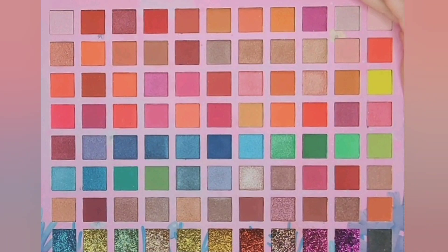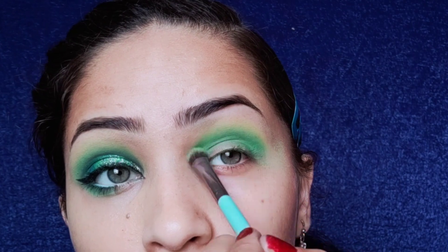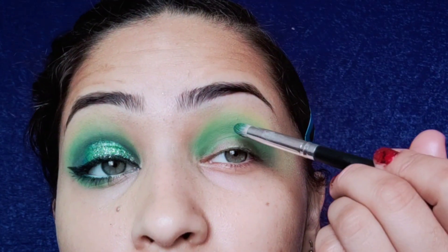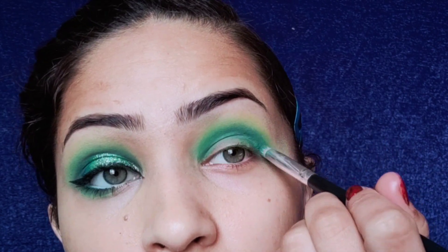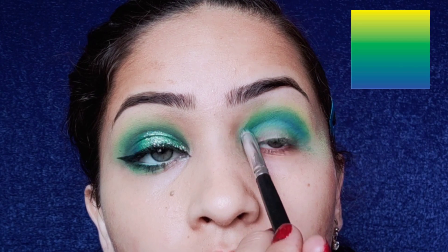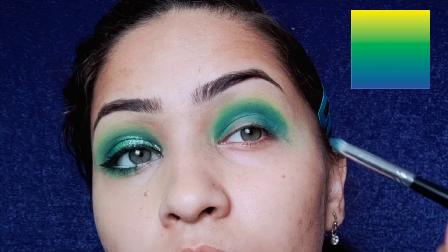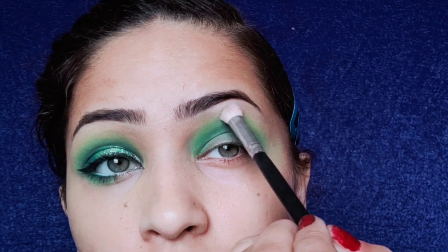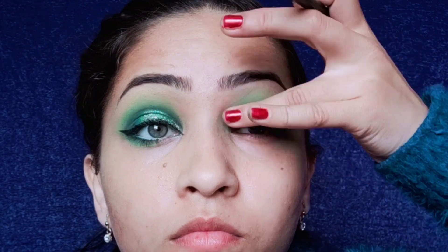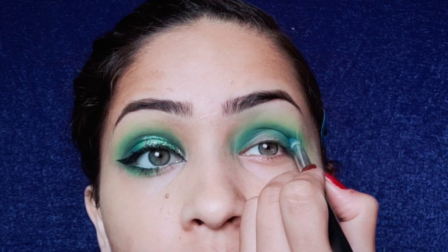Now I'm going to add depth to my crease using darker shades. I'm applying this blue shade directly to my crease — make sure the dark shade is not going too high up. We're creating a smokey gradient effect with lighter shades on top and darker shades on the lower part. To add the final depth I'm using a black shade along the crease, keeping darker shades concentrated on top.